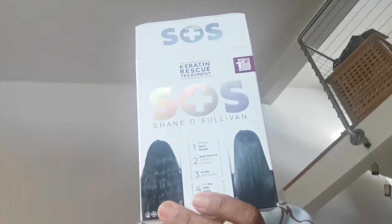Hi guys, today I'm working on my hair. I love carotene, so I'm going to do a home carotene treatment called SOS Carotene Rescue Home Treatment, and it's by Shane O'Sullivan.